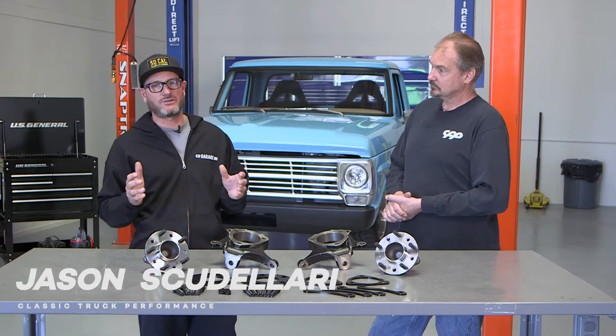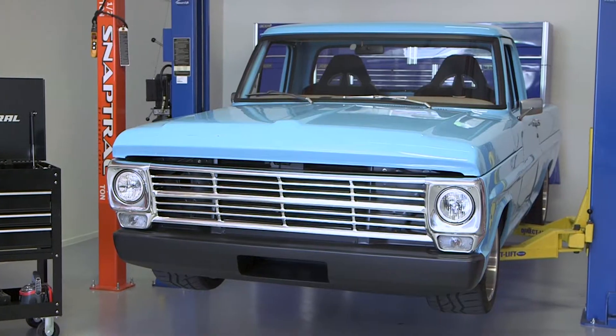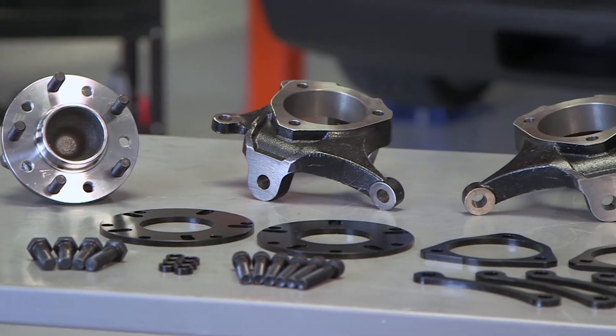Hey guys, Jason Scudelaire from Classic Truck Performance. Behind me is my '69 F-100, and today I'm going to do an upgrade install using CPP's all-new spindle and hub. I brought Danny in from CPP to tell us more about what we have on the table.